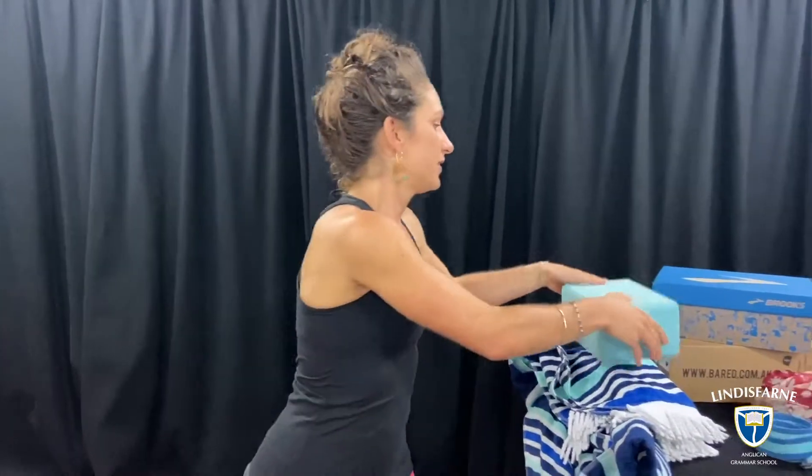Another thing that you might find when you go to a yoga class is a yoga block. Now these can be really useful for lots of different shapes, but if you don't have a block at home that's okay. Think about things in your own home that are a similar shape to blocks. So here's a shoe box for example.